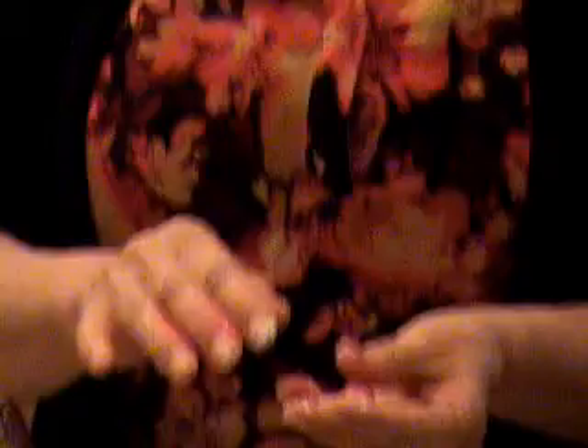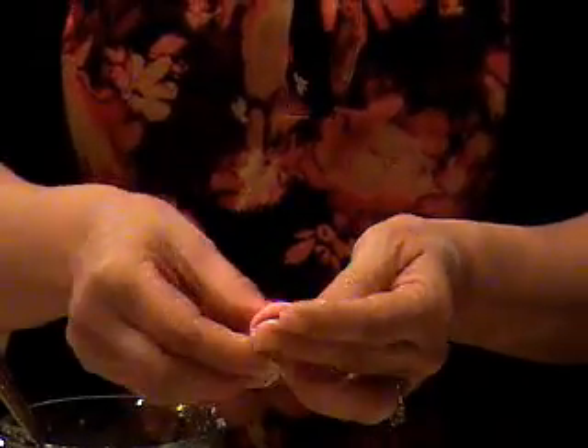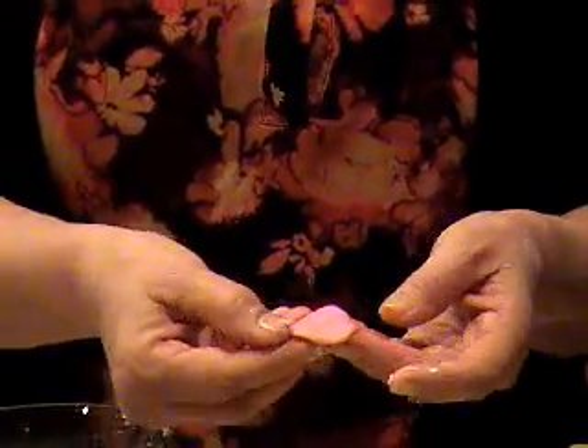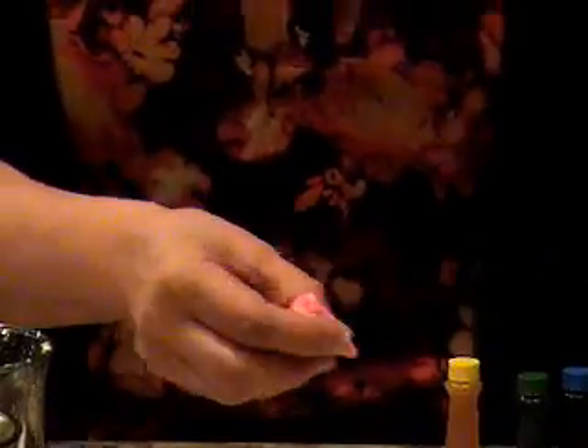You'll want to take about a golf ball size of candy play-doh and break it into about seven marble-sized pieces. You're going to flatten out each marble-sized piece to about the size of a quarter, and then simply roll it up so that it looks like the center of the rose.